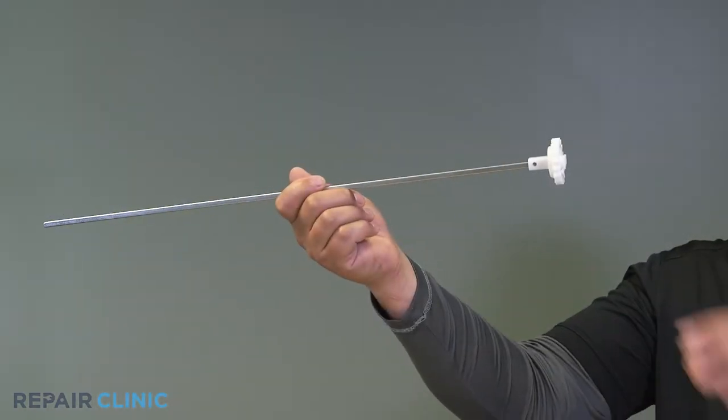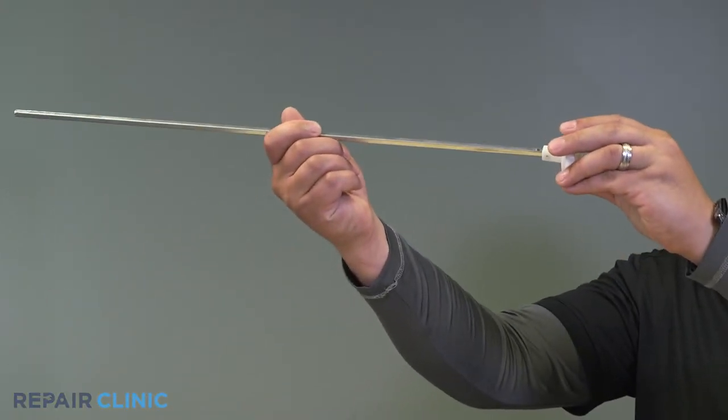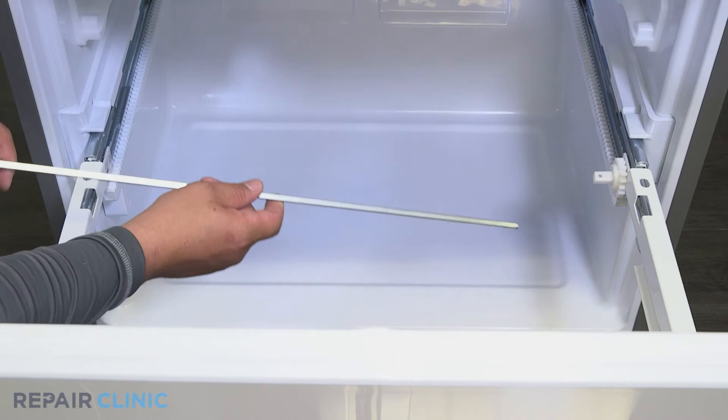Pull the gear off the freezer bar. To install the new freezer drawer gear, slide the gear onto the bar, then snap the gear into its insert within the slide rail.